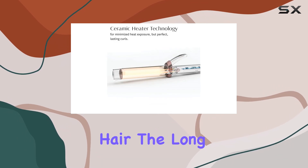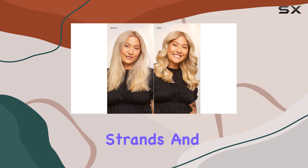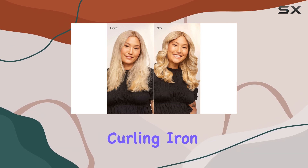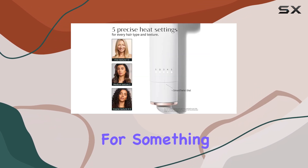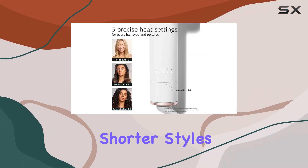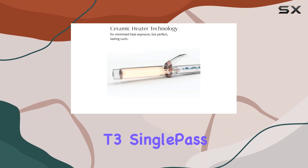However, it's worth noting that this curling iron may not be the best fit for those with shorter hair. The long barrel can feel a bit awkward when trying to style shorter strands, and some users may prefer this curling iron as a backup tool for touch-ups rather than their primary styling tool. If you're looking for something specifically designed for shorter styles, you might want to consider other options.